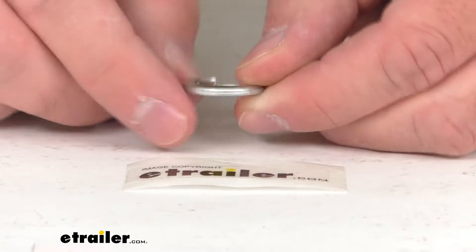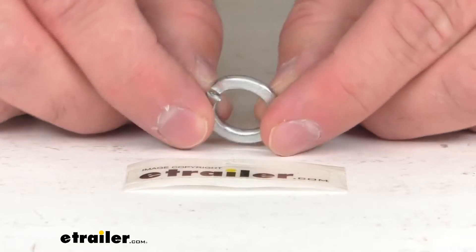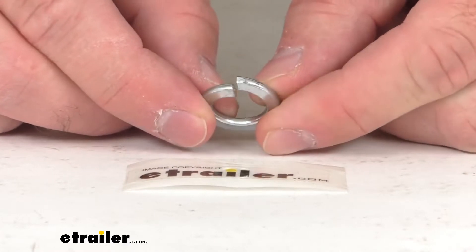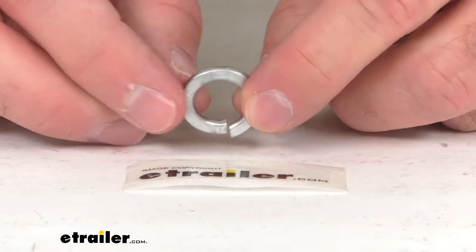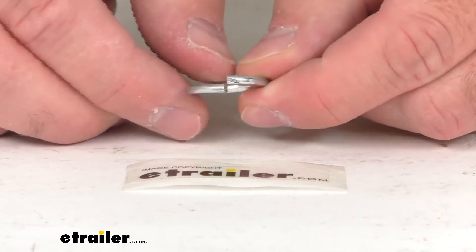This is the replacement lock washer that is going to work with the keeper bolt that holds one trunnion spring bar of your e2 weight distribution system in place inside of its socket. This is 10 millimeters in diameter.